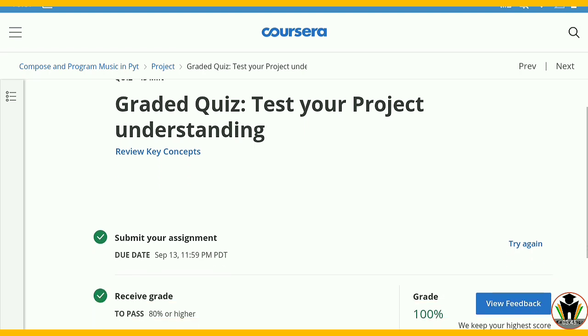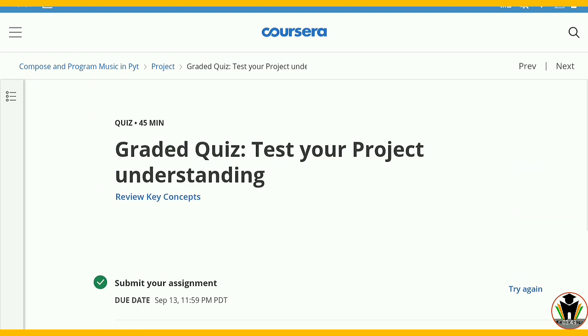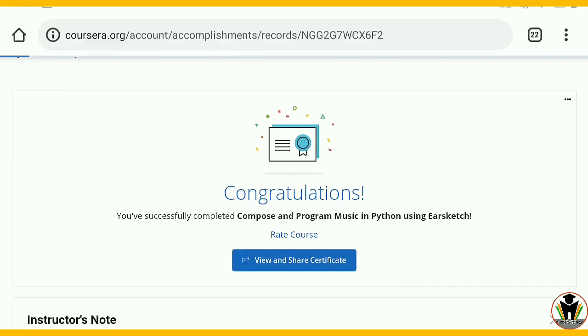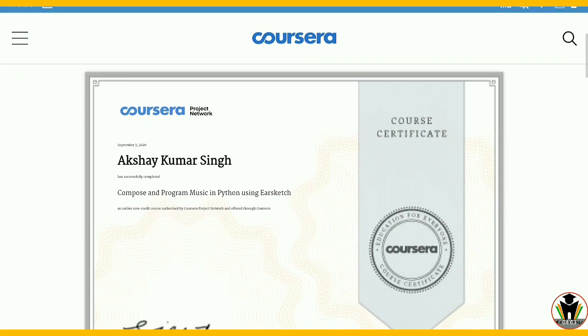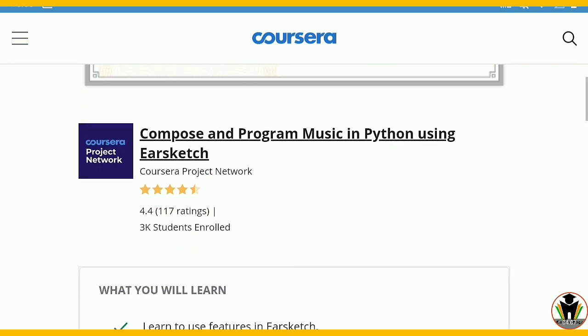Now I am going to take my certificate. You can see here you can reattempt this quiz, but now I am going to generate my certificate. Here you can see 'View and Share Certificate' with congratulations messages. And this is my certificate from Coursera. After that I am also going to download this.